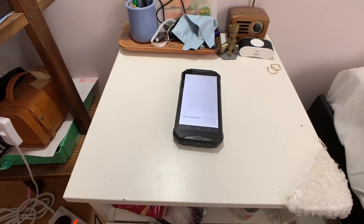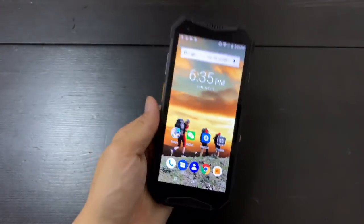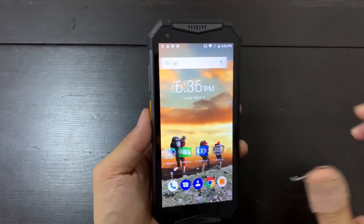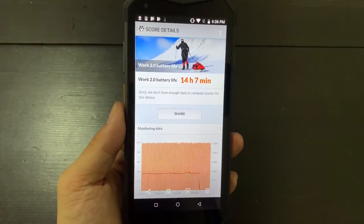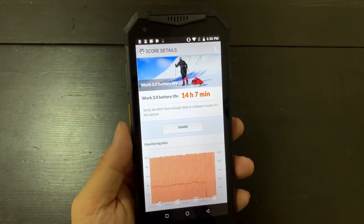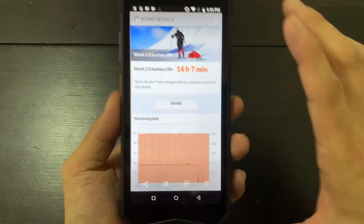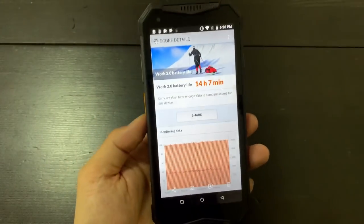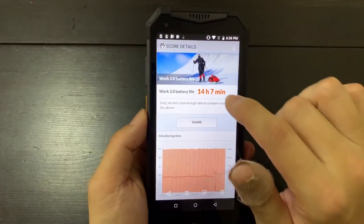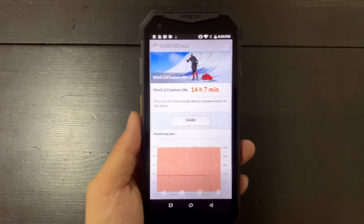I'm back — it's been more than a day. The first part of this video was on November 3rd, and now it's the 4th. I ran the PC Mark battery test, and unfortunately PC Mark has a bug that won't show results in the app, but luckily I grabbed a screenshot. It lasted 14 hours and 7 minutes. That's really good, though a little disappointing compared to the previous Unifone device I tested — that one had a 13,000 mAh battery and lasted 23 hours. Still, 14 hours under heavy load from 80% to 20% means under normal usage you'll likely get 18 to 20 hours, lasting around three days.